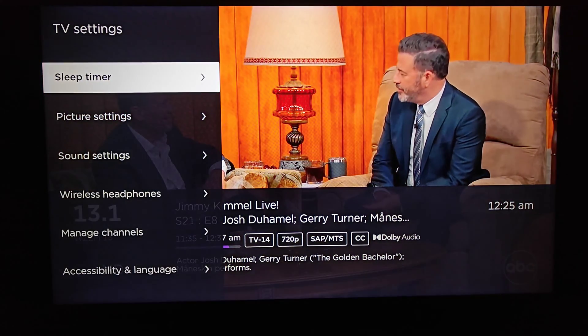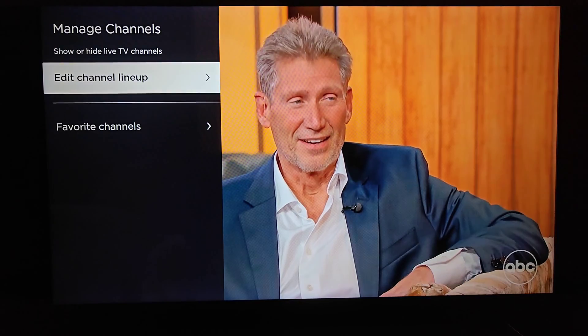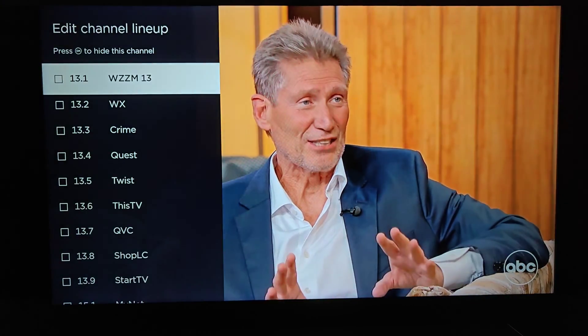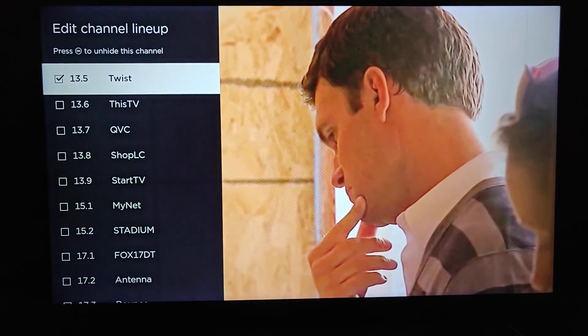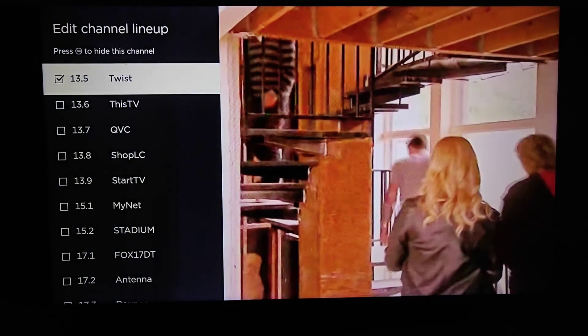So again guys, to do this: click that star asterisk button on your Roku remote, go click OK on manage channels, OK on edit channel lineup, and to hide a channel just click OK. You'll get a little check in the box, and that will make it so that when you're going through your antenna live TV channels, it will no longer show up.